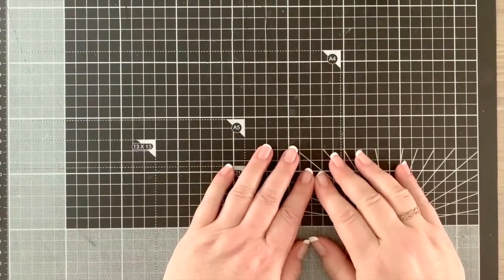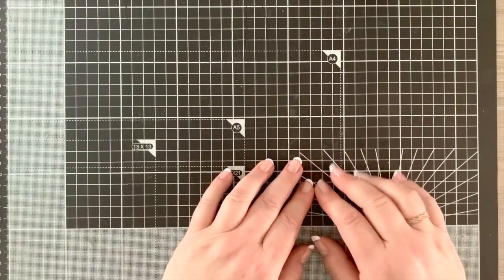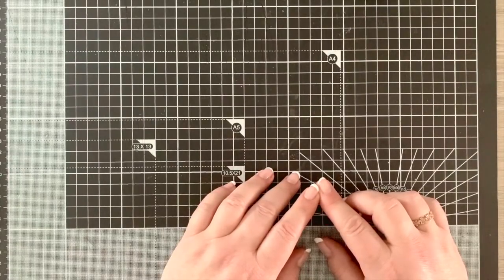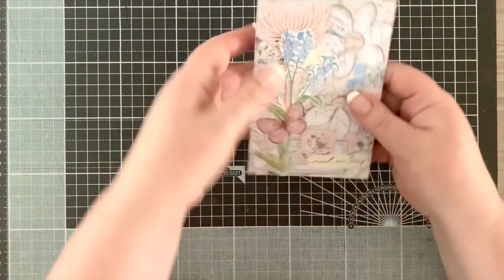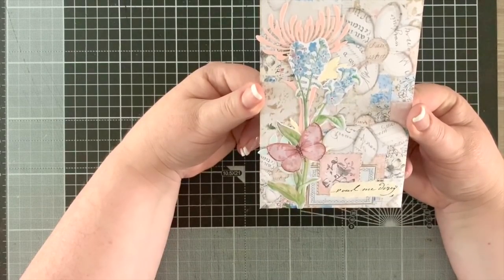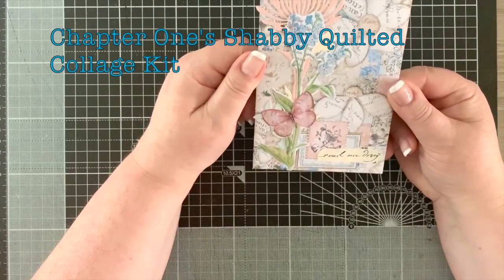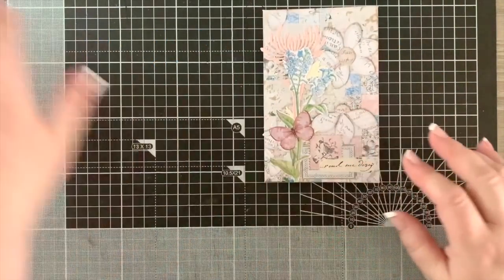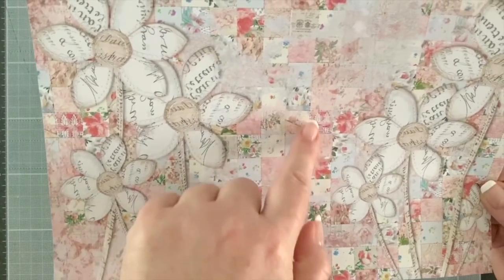Welcome back everybody - it's Angela here. Today we're doing another exciting envelope - number 25! This is what I've put together using a kit from Chapter One. It's called Shabby Quilted Collage and it's really very pretty. I just love how it has come together. Here's the front, and one of the pages we're going to use from the kit - look at all those little designs.